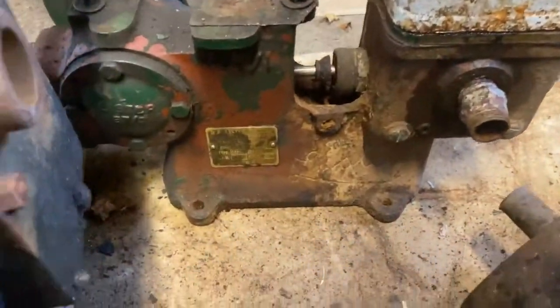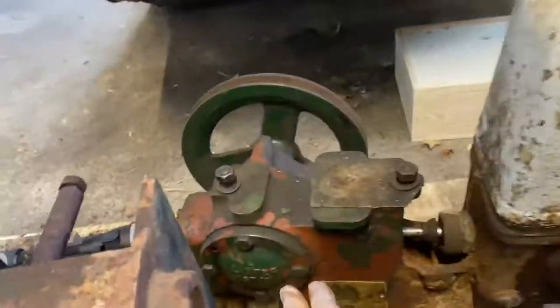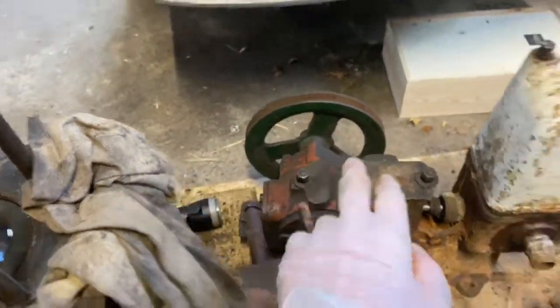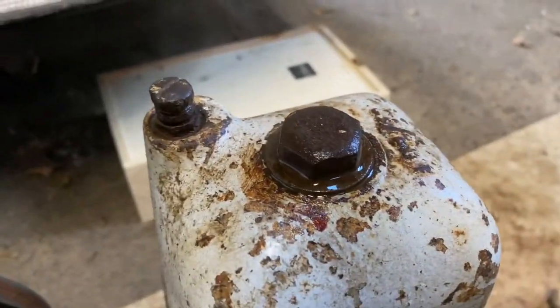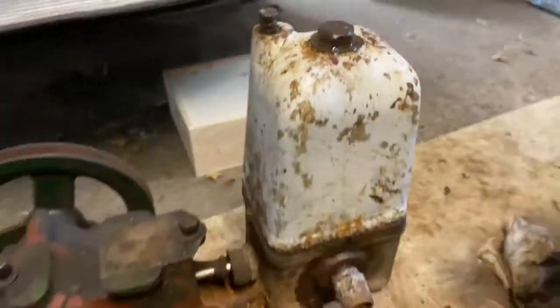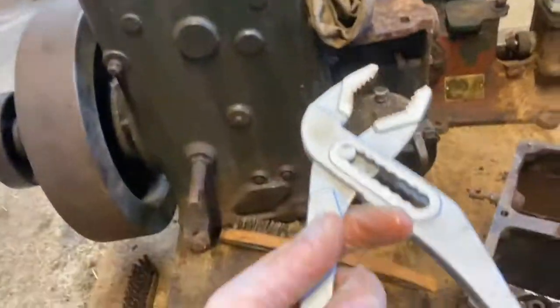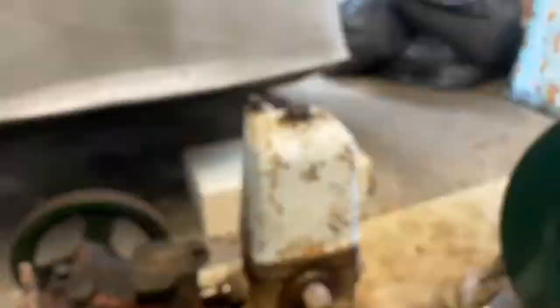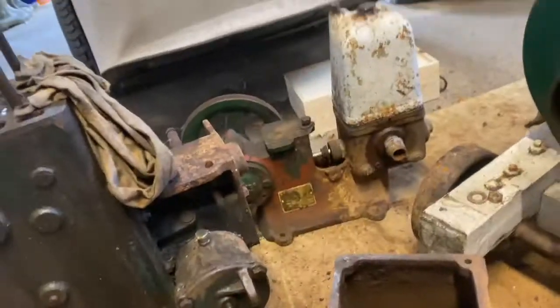I also have a fuel pump — everything turns on it and I've taken the end piece off and it all looks great. However, I can't get this one bolt off because none of my sockets are big enough and it's well stuck. If anyone has any ideas for getting it off please put them in the comments.